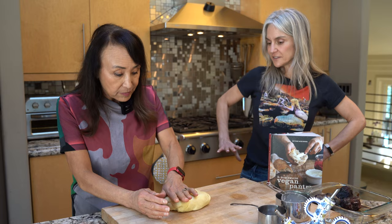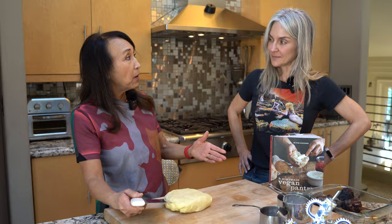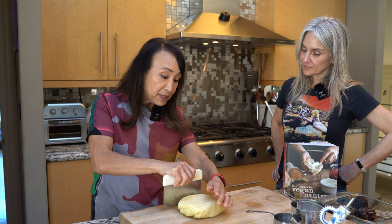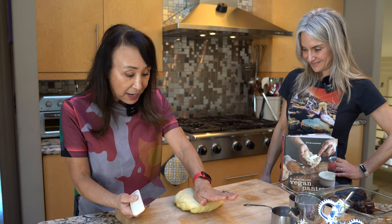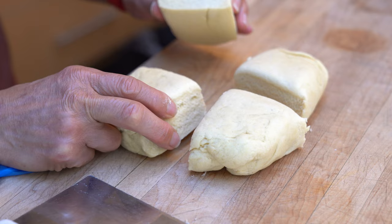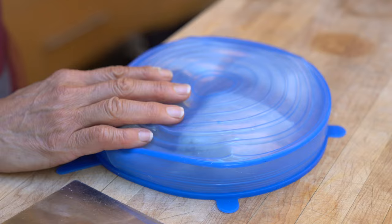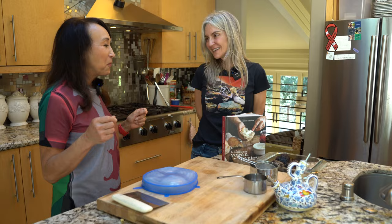Most dry pasta off the shelf doesn't have eggs - that's right. When you look up a pasta recipe it always says eggs, but in Italy, fresh pasta is only eaten on Sundays; they use dry pasta the other days because it takes too long. While we're talking, I'm patting the dough out and cutting it into fours, trying to make it as square as possible. We're going to let the dough rest for 15 minutes so the gluten relaxes and it's easier to roll out. I'll just cover it while we make the beet sauce.